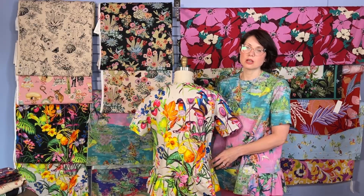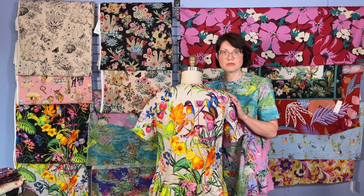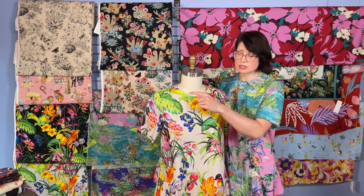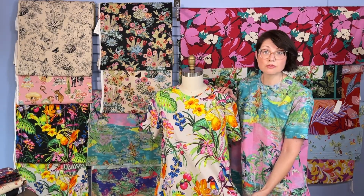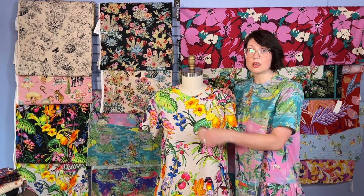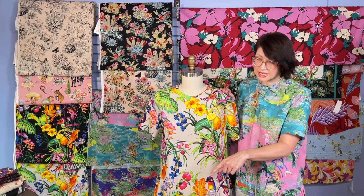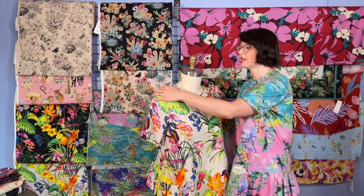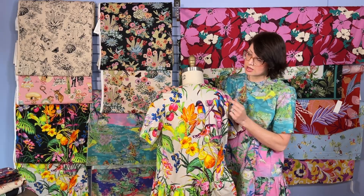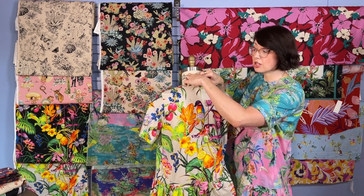There was a question about the opening in the back. The original Venice had a button front all the way down — so instead we made it a pullover and eliminated that in the front. And in order to get it over your head, we created a back yoke here, and then left an opening to the neckline. That way you can get it over your head with a hook and eye.